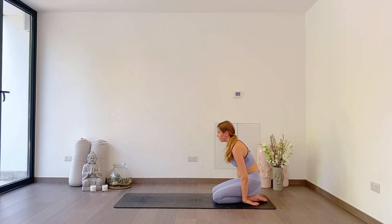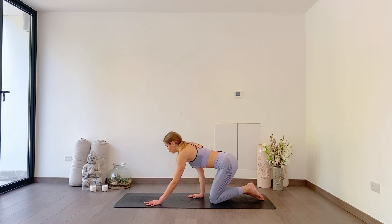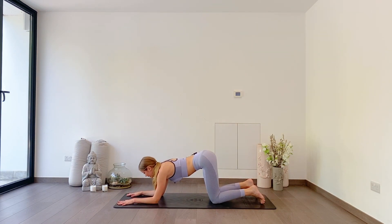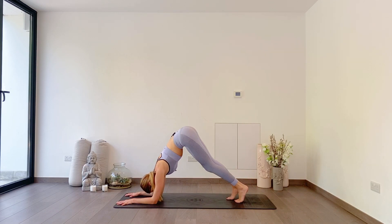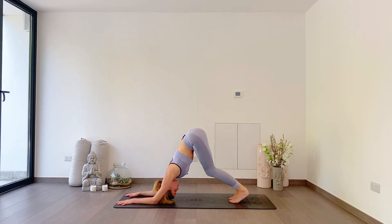When you feel ready, slowly start to lift up. Roll your shoulders up and back. Inhale up, exhale down. One more — really nice. Start to walk your hands out in front of you — we're going to come into a forearm plank. Forearms down to the ground, tuck your toes under and lift your hips so you're in one straight line. Core engaged, really turn it on.